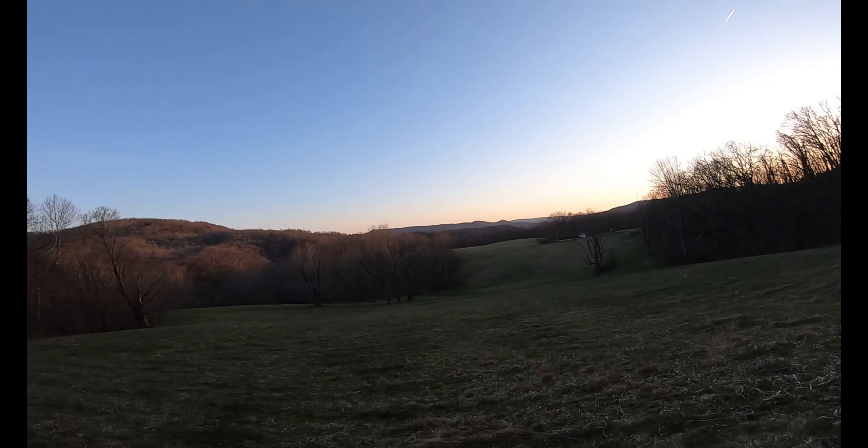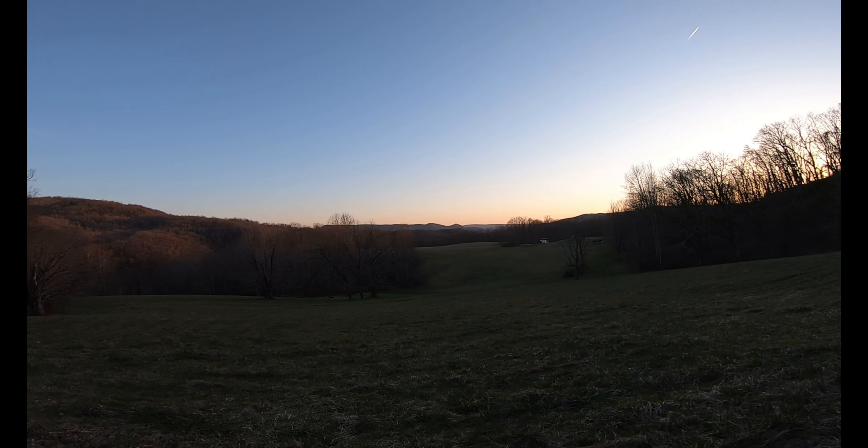Look at this — that's West Virginia right there. You can't tell me any different.